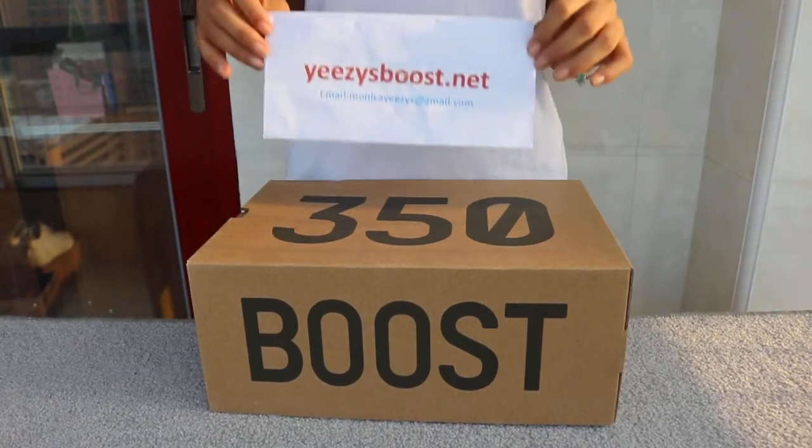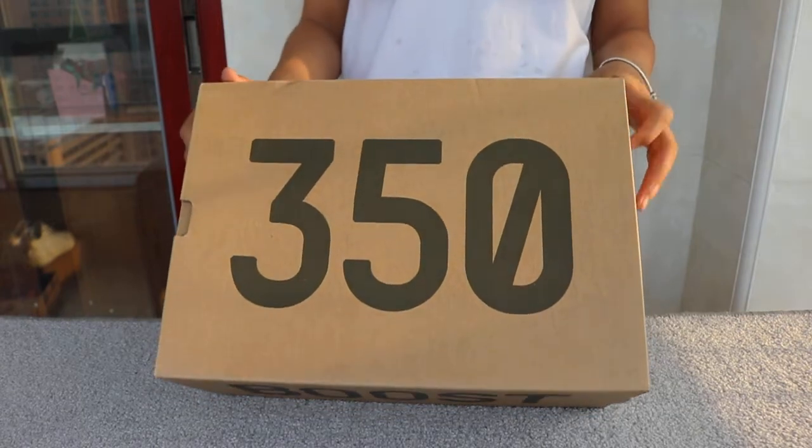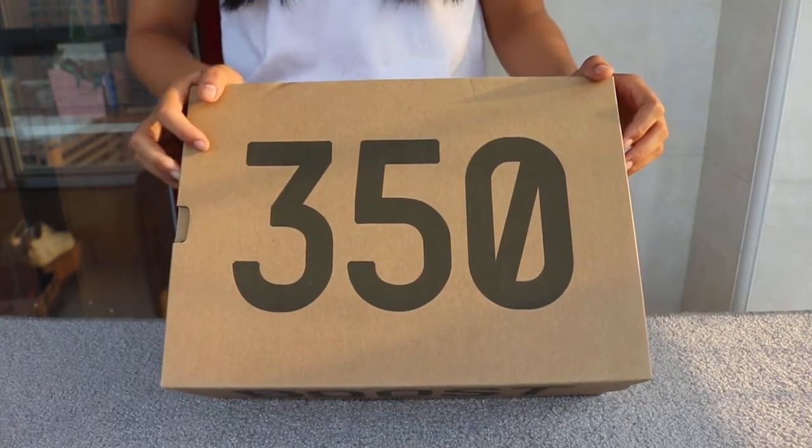Hello EZBoost, Monica again. I'm here in this video — it's a 350 V2 in a red-black color.